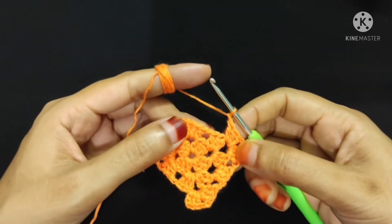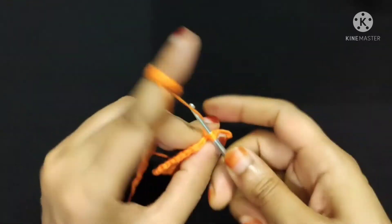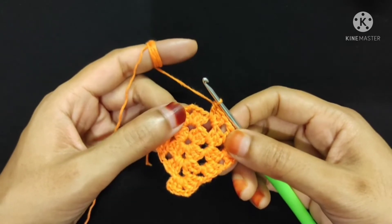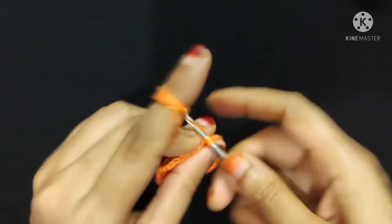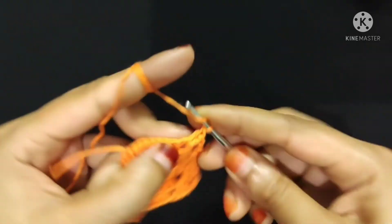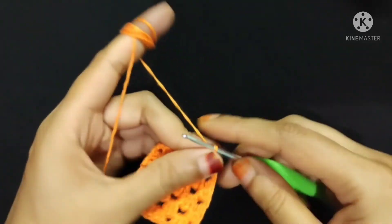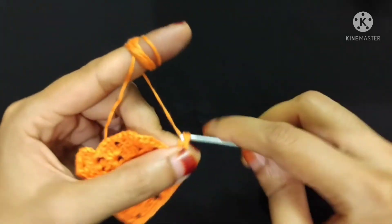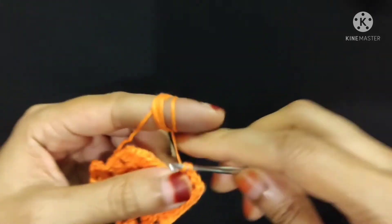Three double crochet, two double crochet into the same corner: one, two. Now chain one. Now I will make three double crochet into this chain one space: one, two, and three. Three double crochet is done. Now chain one. Now I will make three double crochet, chain two, and three double crochet into this corner: one double crochet, two double crochet, and three double crochet. Three double crochet is done. Now I will make two chain stitch: one, two. Now I will make three more double crochet into the same corner: one, two, and three.